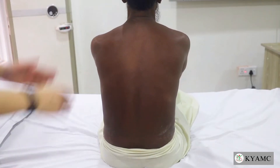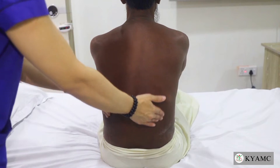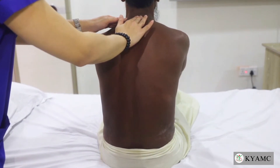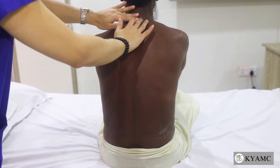To elicit renal angle tenderness, we will first palpate the very prominent cervical 7 spinous process in the neck to ultimately reach the thoracic 12 vertebra.